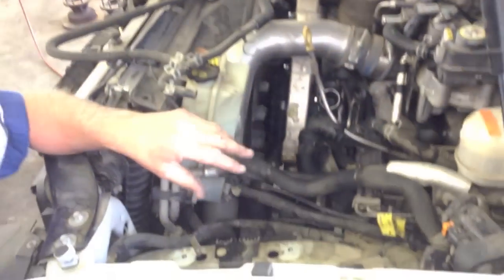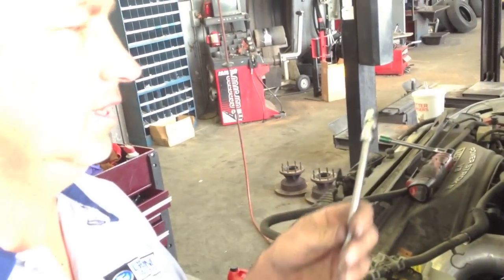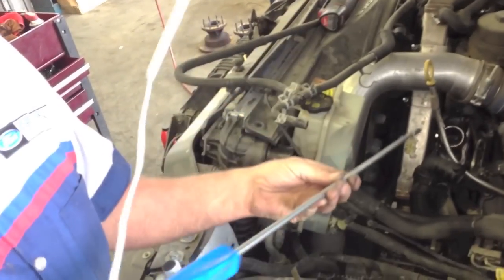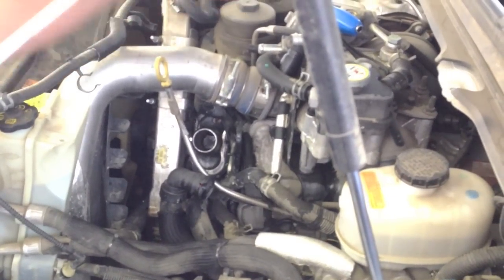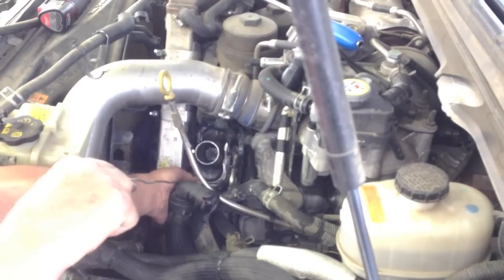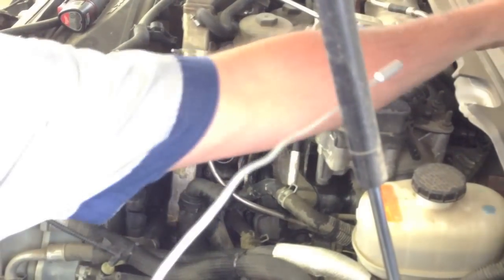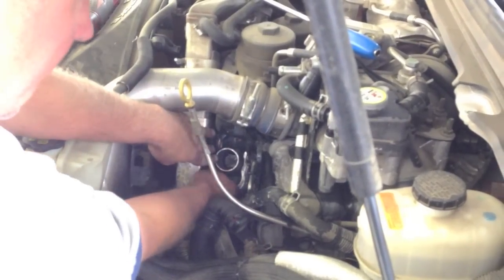Now this is the tricky part — this is where you save a lot of time. All I have off is the degas bottle, the bracket, and the upper hose. I've taken an 8mm swivel on a long extension, take the bolts out, loosen them up around the thermostat housing, use a magnet to pull them out. There are 4 bolts.